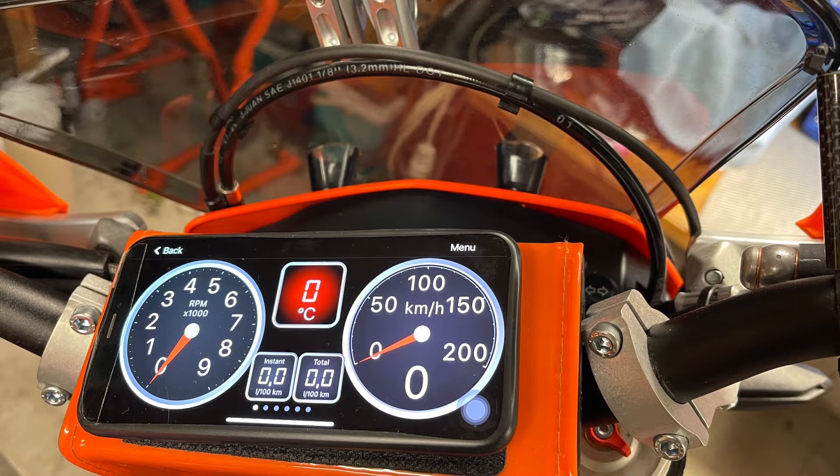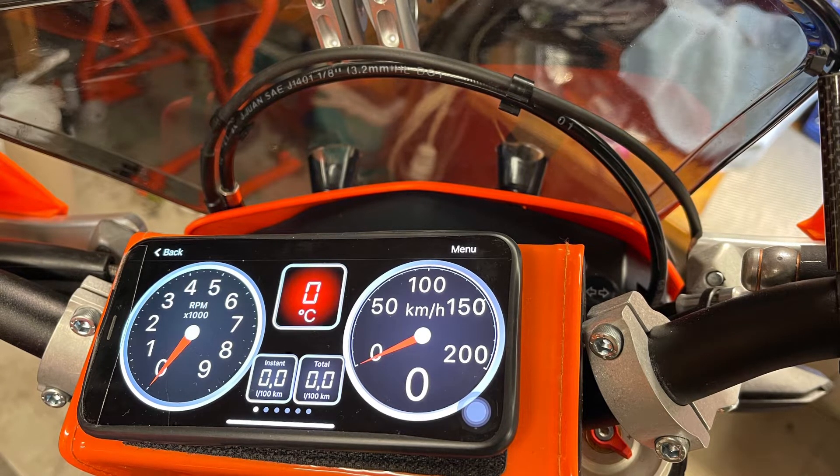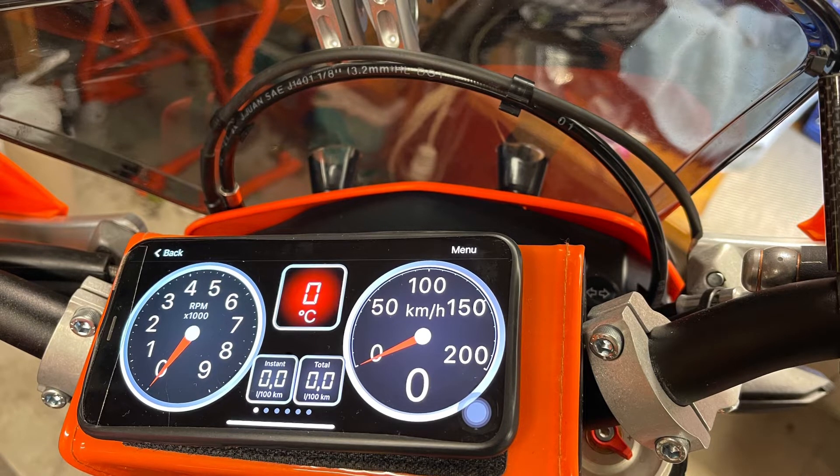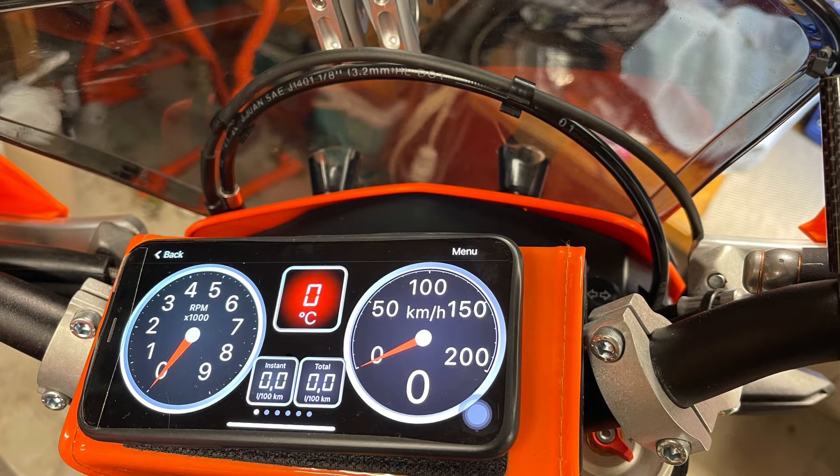What I like with this solution: first of all, it's very easy to take off the phone with the Velcro, put it in your pocket, and go leave the bike. I also like the placement of this dashboard — it does its job showing me the speed and the RPM. I was in particular missing the RPM on the standard dashboard.